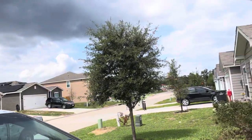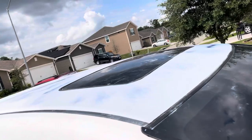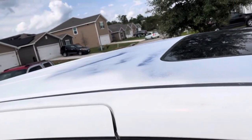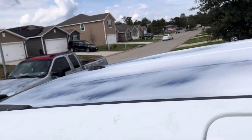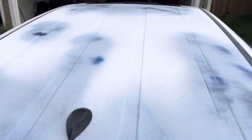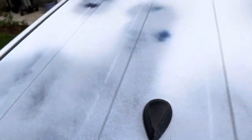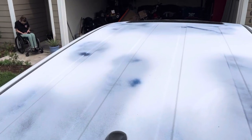I was going to show some of the process of what's going on with the roof, but we did most of this at night because it's still 100 degrees in Texas in September. So we did a lot of this at night and not optimal lighting for filming, so we got it in primer. Today we're going to be blocking it down and taping her back up and shooting the base clear so we can get it back to the customer. A blue guide coat so I can see all the scratches and low spots, but let's get to blocking and see what happens.